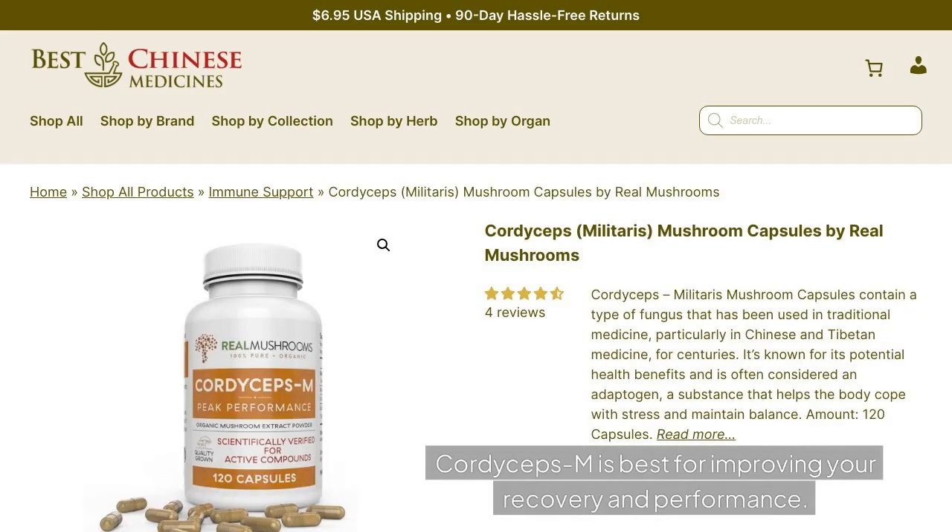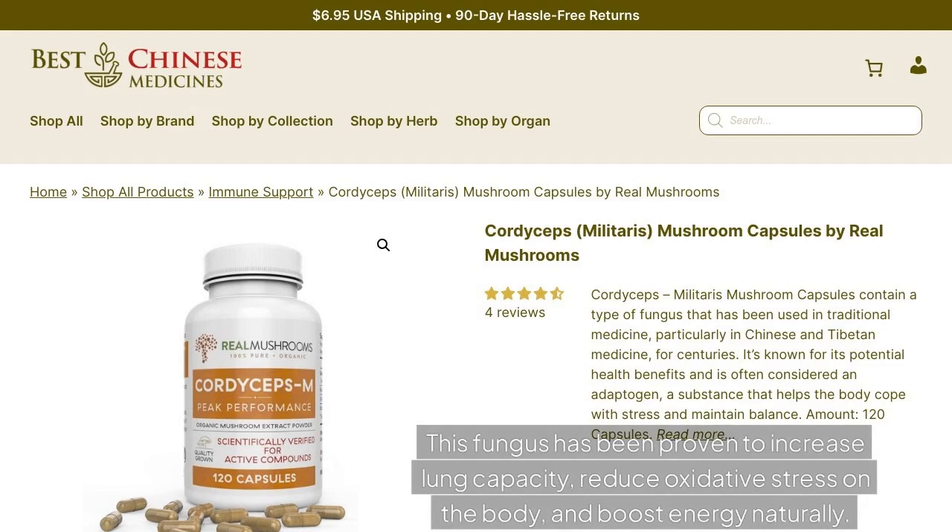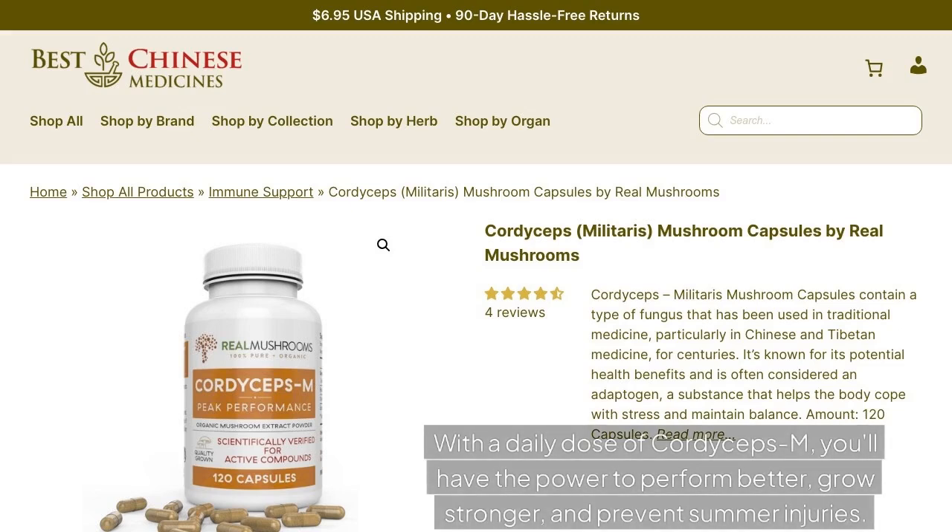Cordyceps M is best for improving your recovery and performance. Cordyceps mushroom has long been used by athletes to enhance their sports performance. This fungus has been proven to increase lung capacity, reduce oxidative stress on the body, and boost energy naturally. With a daily dose of Cordyceps M, you'll have the power to perform better, grow stronger, and prevent summer injuries.